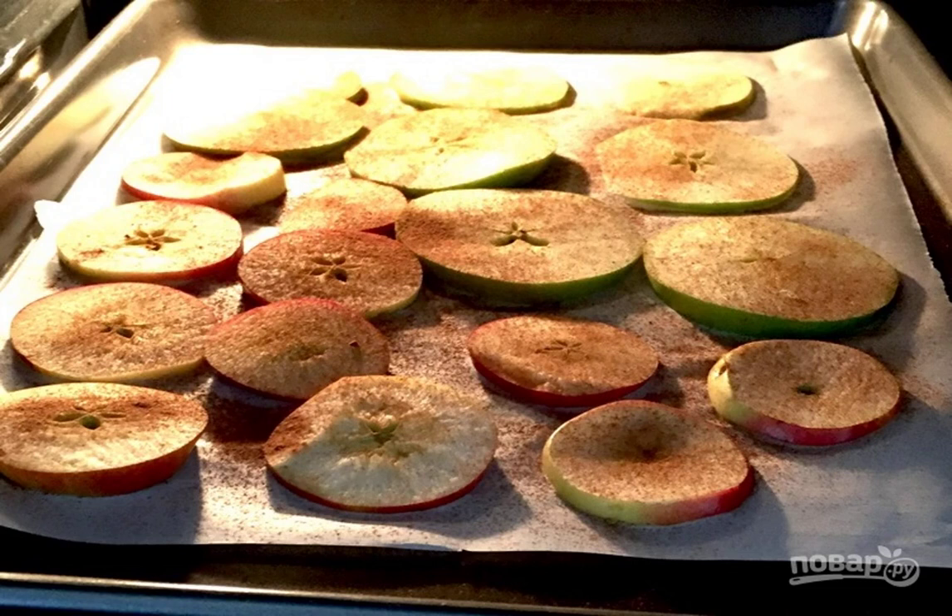Step 2: Put the baking tray with apples in a preheated oven to 100-130 degrees. Bake for about 1.5 to 2 hours. Then turn each slice over and bake for another one hour. Turn off the oven and leave the apples until it cools completely.